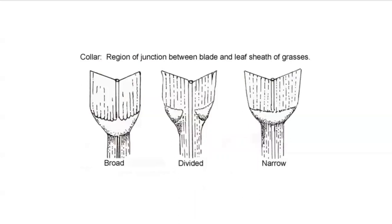On the backside or outside of that leaf is the collar. This collar is considered a broad collar. This is considered a narrow collar. The broad and narrow collars go from one side of the leaf blade all the way across. There are also divided collars where it goes from one side of the leaf blade but doesn't quite make it to the mid-rib of the leaf itself.